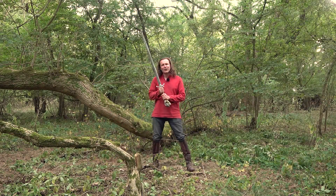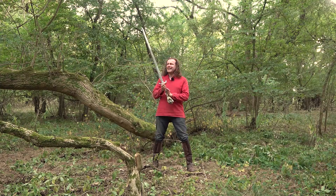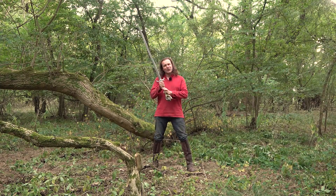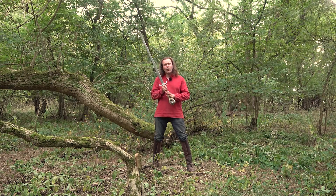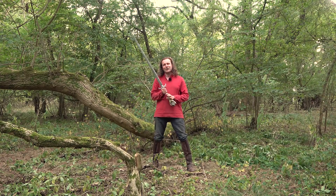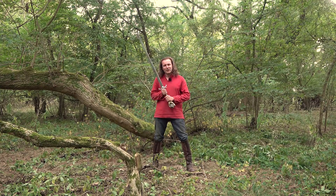This is Hawk the Slayer's mind sword, complete with elfin mind stone. It has been a privilege and an honour to wield it in the woods today, and I do hope that Hawk the Slayer continues to inspire a new generation of watchers — and maybe one day we'll have more adventures.